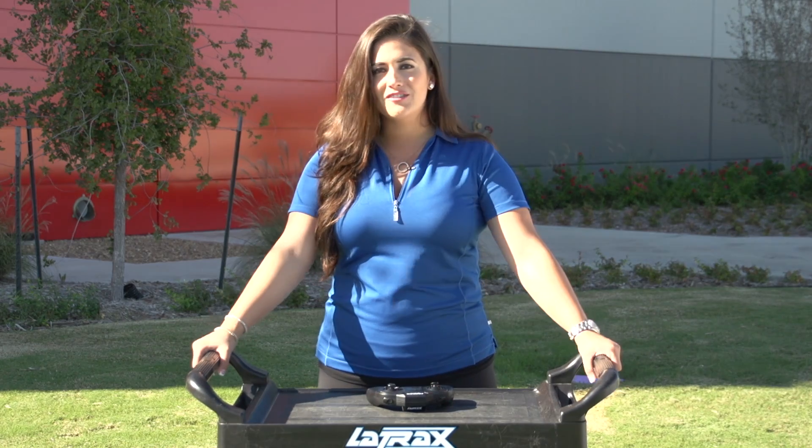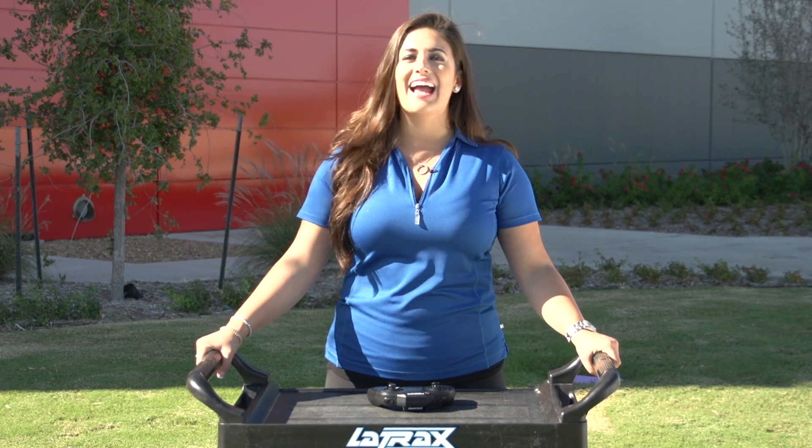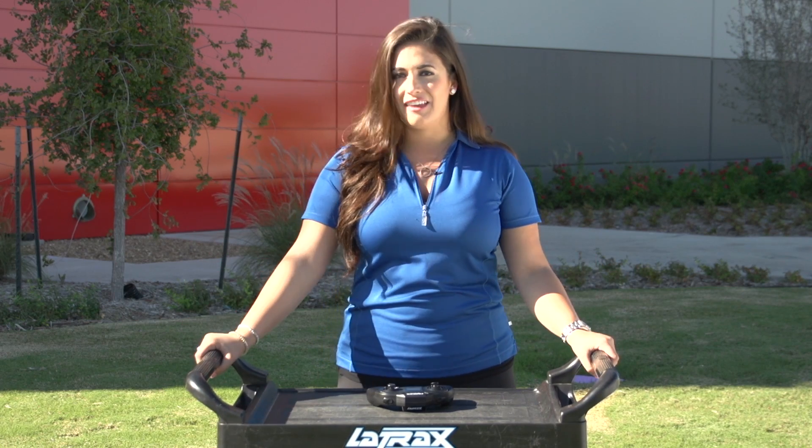And that's how you make your first flight with the Alias. For more troubleshooting tips, flying instructions, and action videos, log on to latrax.com. I'm Kelly Snyder, thanks for watching.